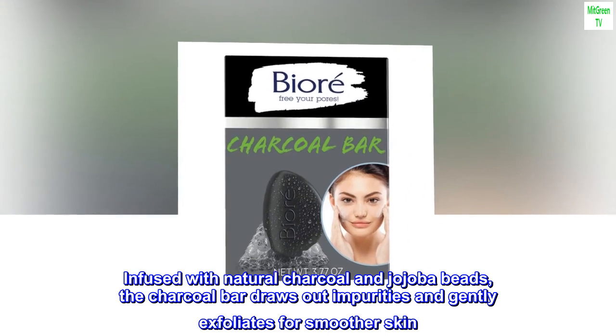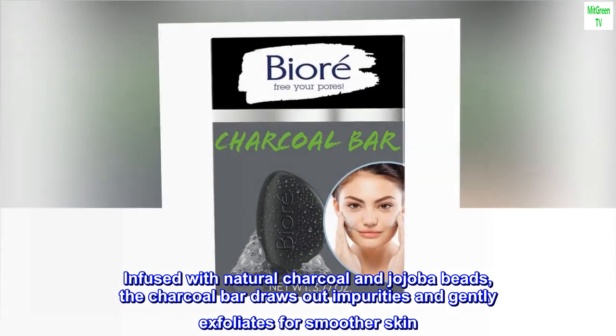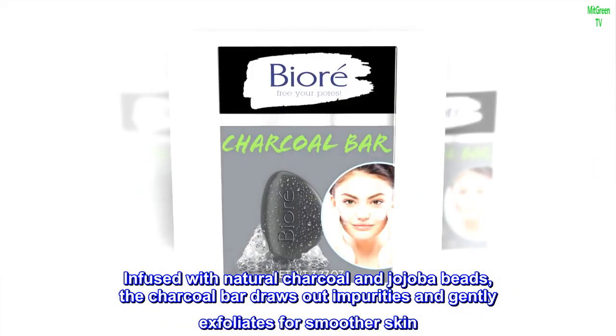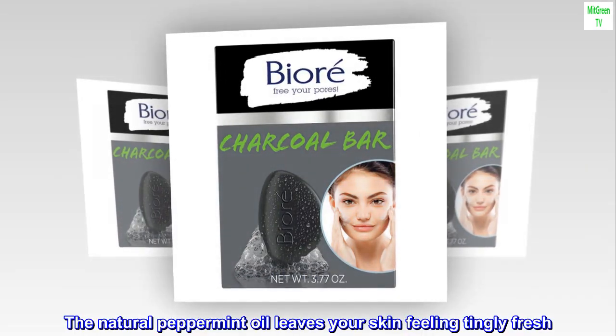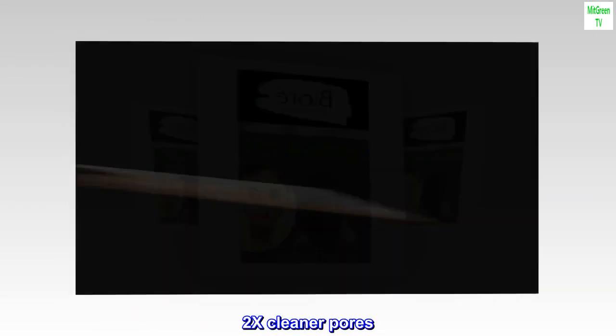Infused with natural charcoal and jojoba beads, the charcoal bar draws out impurities and gently exfoliates for smoother skin. The natural peppermint oil leaves your skin feeling tingly fresh. 2x cleaner pores.